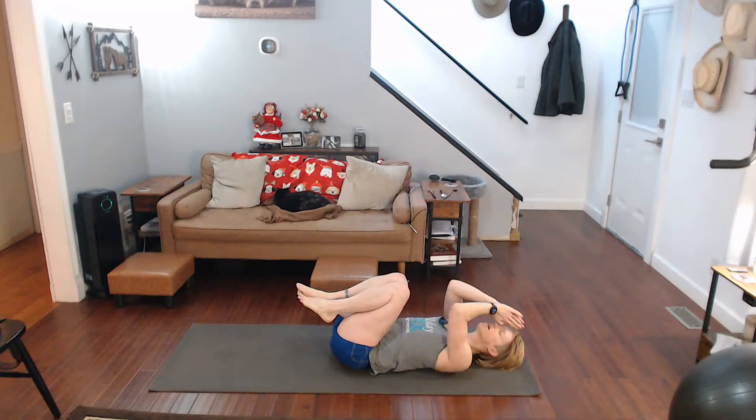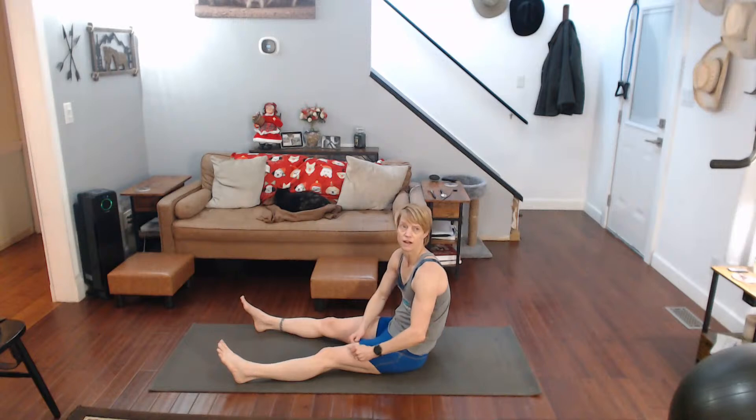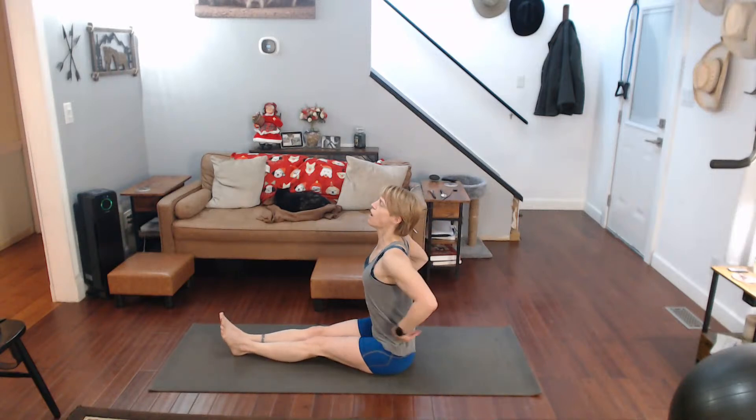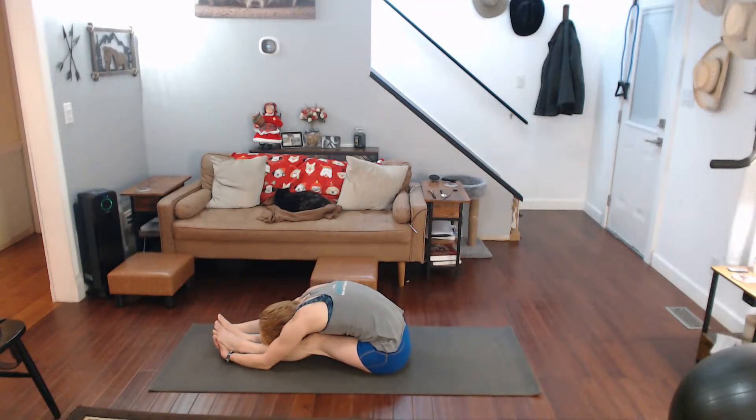Knees together, ready. Order yourself up to sit. Open the legs, sit up tall, extend yourself forward over those legs. Come on up.